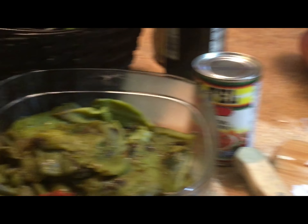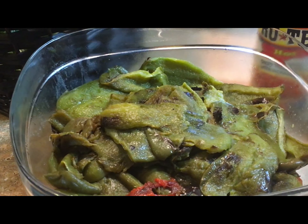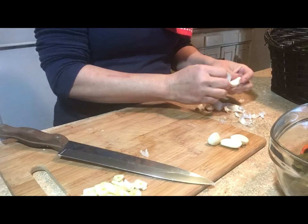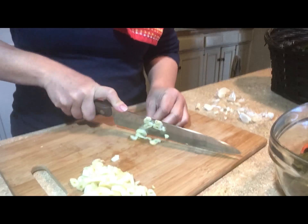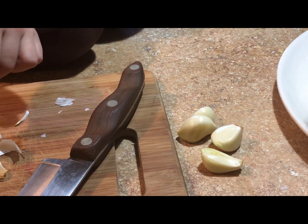I've got my roasted bell peppers ready. I think we're ready to can them up — let's do this!